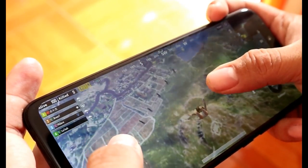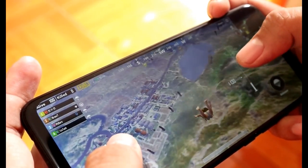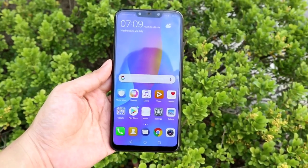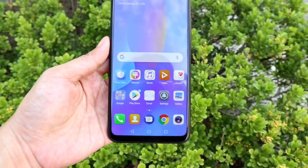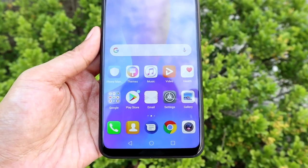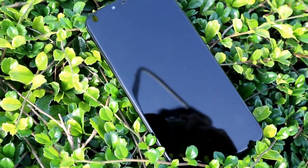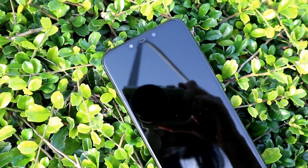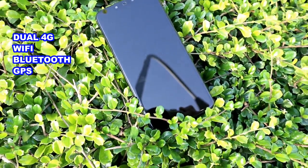You can also use a micro SD card and USB OTG to transfer files if that's not enough. Although the phone has its own apps that consume some storage, the good thing is you can uninstall them if you want. The Nova 3i also has dual 4G LTE, Wi-Fi, Bluetooth, and GPS connectivity.